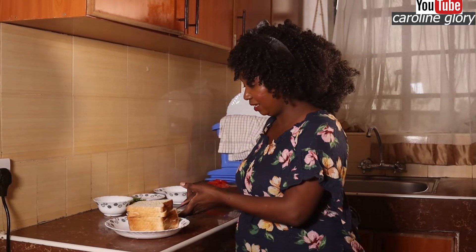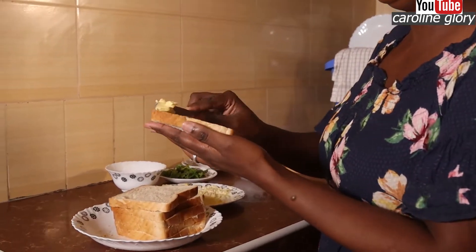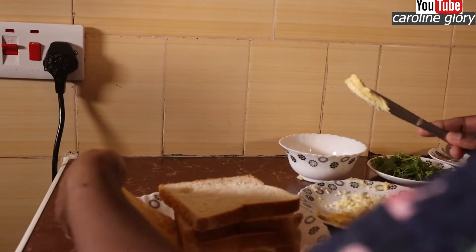As our chicken is boiling, we're going to work on our bread. So we're going to put butter on our slices. You can just do one side — it's okay.